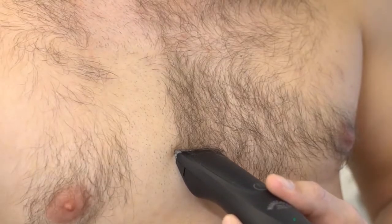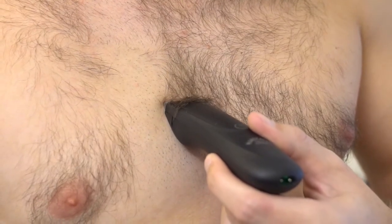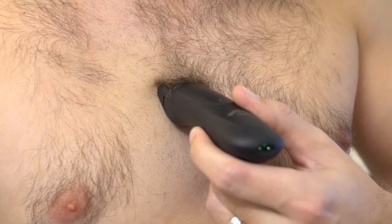Featuring a 6000 RPM motor, which apparently equals 6000 cutting strokes per minute. You can now trim your hair more evenly and with fewer strokes.